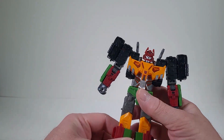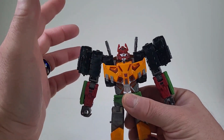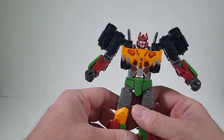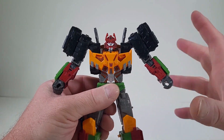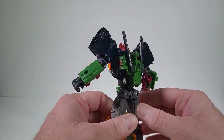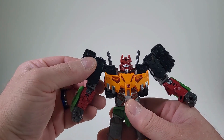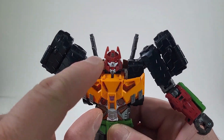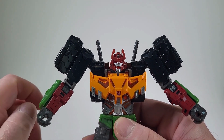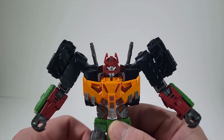First impressions — this guy just speaks for himself. Right out of the box, he's just awesome. The plastic feels good. I'm loving the coloring that we have, but that head sculpt — that head sculpt is just phenomenal. It's just awesome.